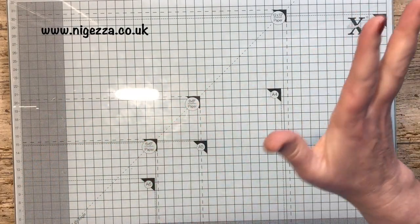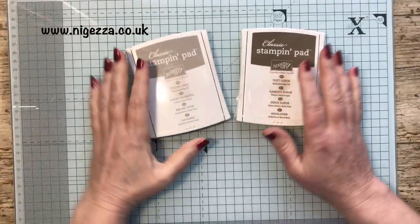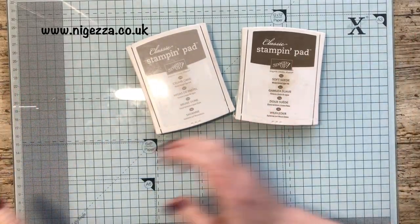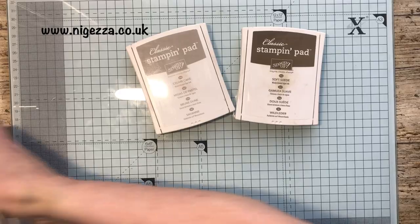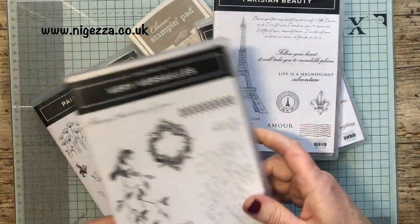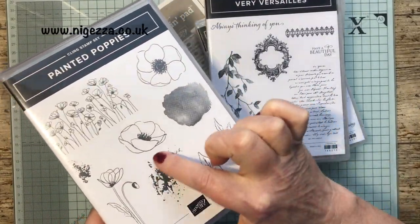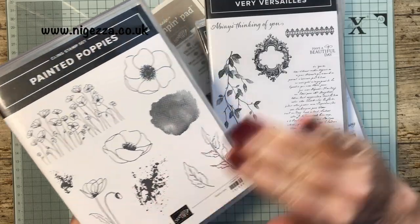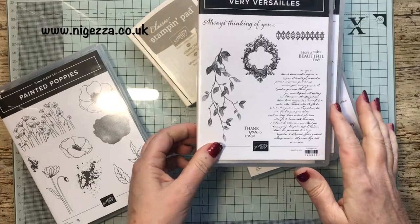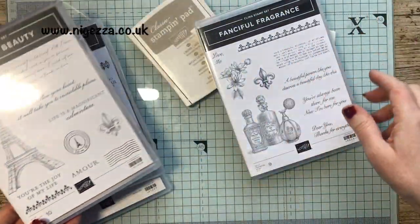I made all those from just two sheets of A4. I've used Stampin' Up Crumb Cake and Soft Suede, and I've used Fanciful Fragrance, Parisian Beauty, Very Versailles, and believe it or not, Painted Poppies. I just used that stamp there - it gives a lovely effect, which I discovered, as if it's been coffee-stained. Obviously I use the script in this, I love the script in that, and I do use the postmark.